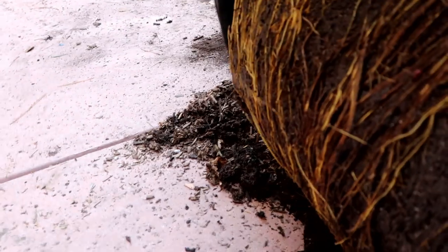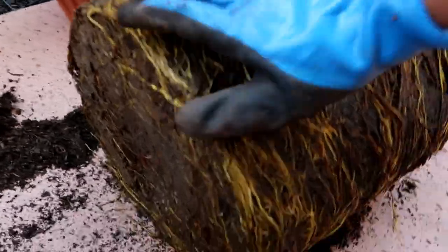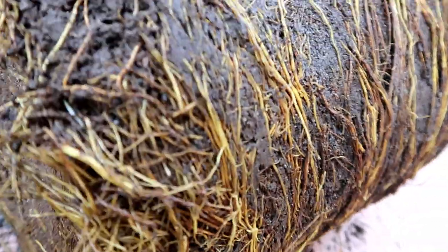Look at that — it's completely root-bound. It's definitely ready for its new place.